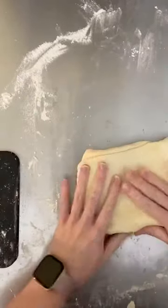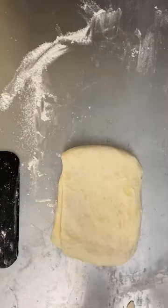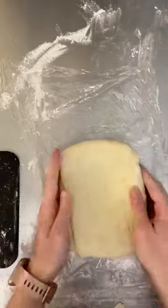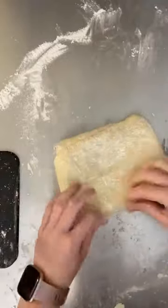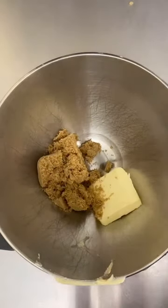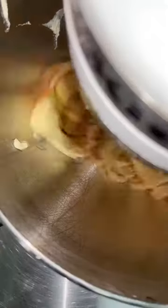Once it looks nice and smooth but you still have those chunks of butter, pop it back in the fridge for another 20 minutes. Wrap it in saran wrap and let it get nice and chilled. While it's chilling, this is the perfect time to start on your fillings and all your prep work. We're going to start on our cinnamon bun filling — I'm just adding butter, brown sugar, and cinnamon to my mixing bowl. You could do this with a hand mixer or even by hand if you let your butter melt a little bit, but I find it easiest in the stand mixer. Let it whip up until it all comes together into one thick paste.